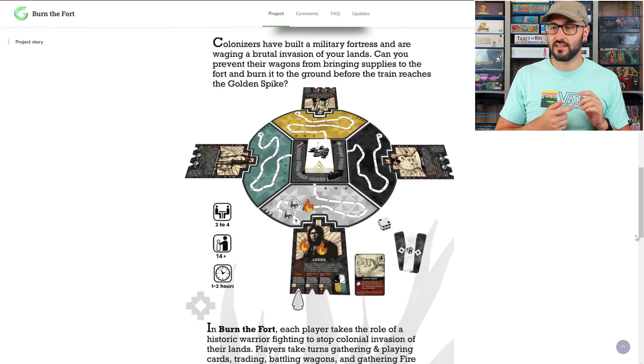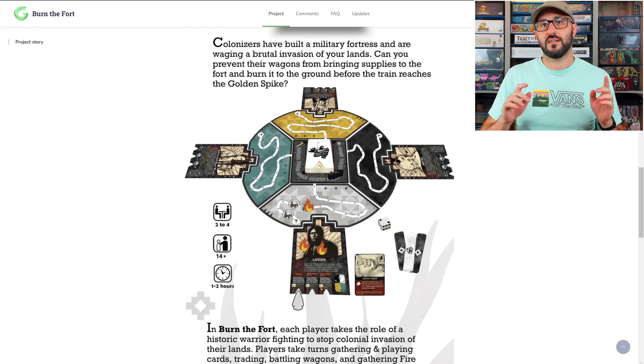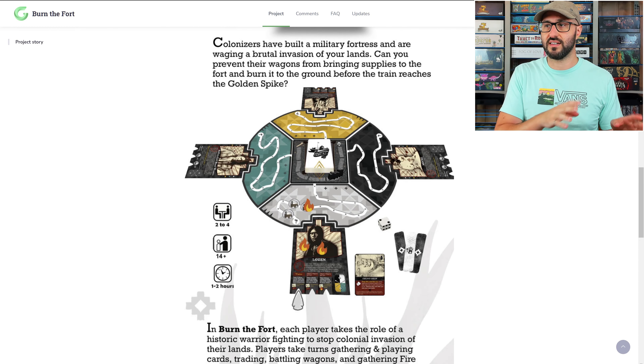In addition to playing these cards, each player also gets one action that they can spend to either trade with another player, gift something that they have to another player, or attack any of the wagons that are on the board, or to attack the fort — which is the objective of the game. If you're able to do that, then you have successfully fended off the colonizers.